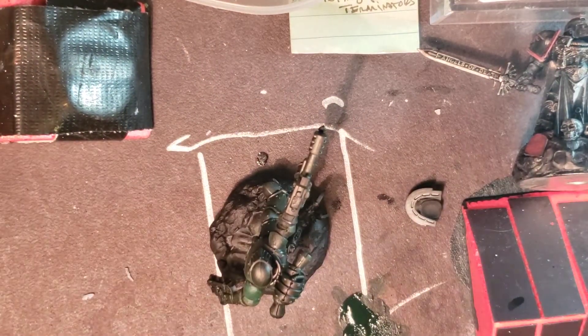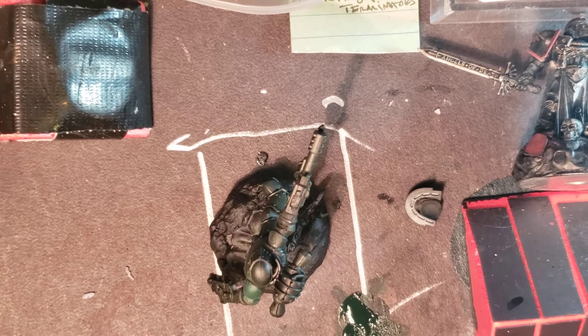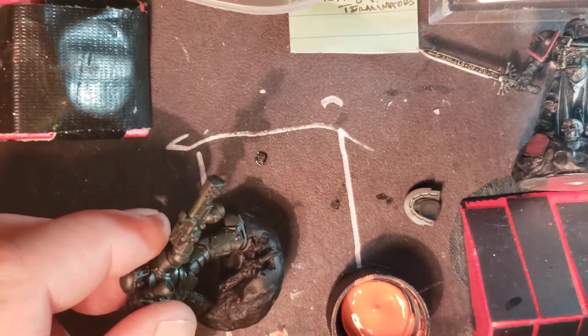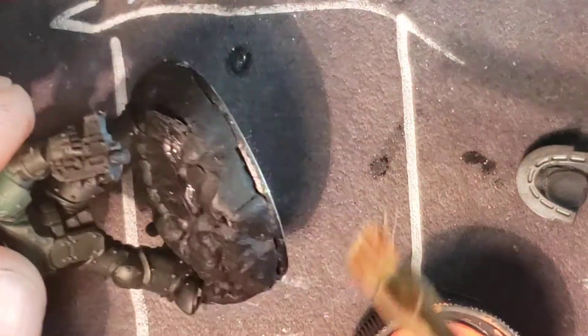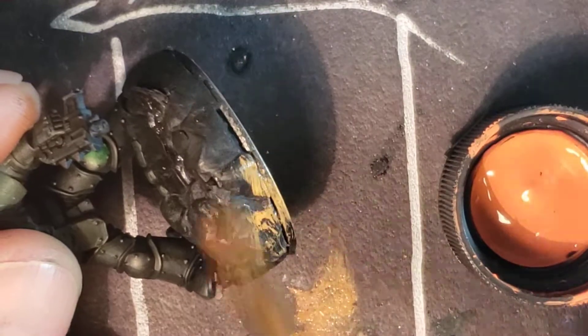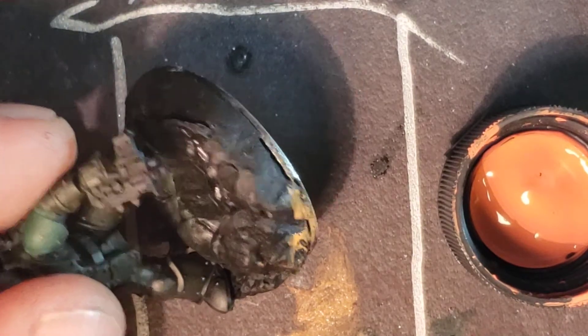His base has a failed Genestealer print on it. I'm going to give his base a smattering of this awesome orange I got. I've just been thinking about orange a lot lately. My brush is too wet - I just cleaned it - so I'm going to get a different brush.